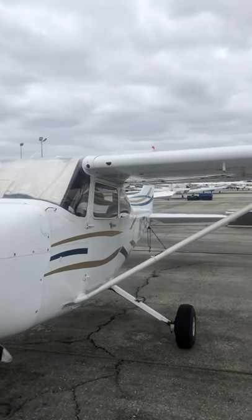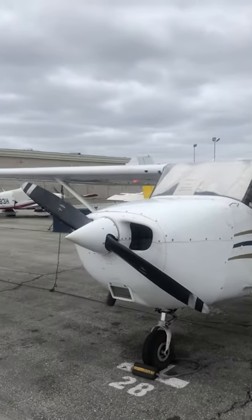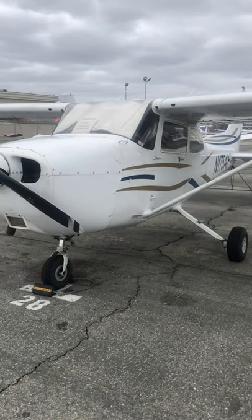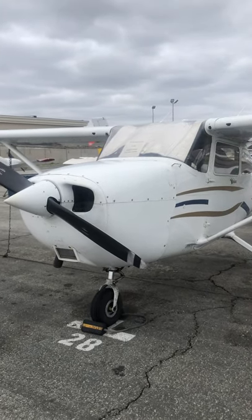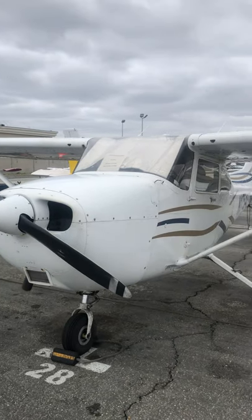So that's what I'm out here doing today. I'm going to do another preflight — an extensive preflight. I chose the R model that we have.